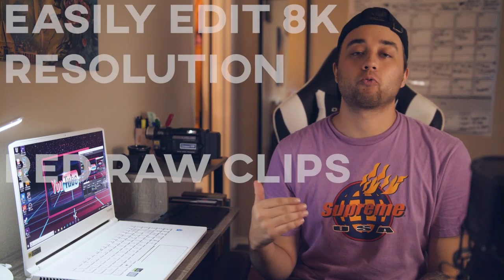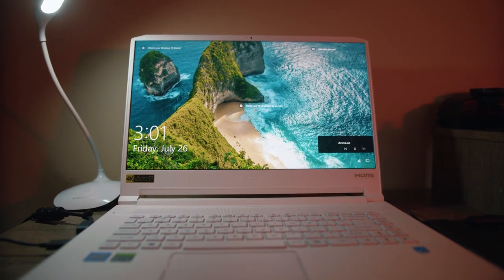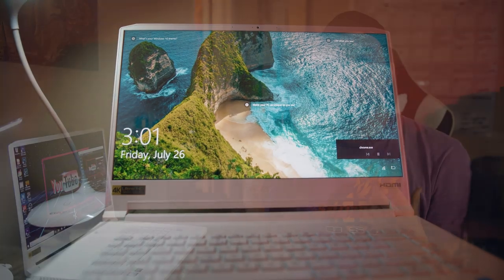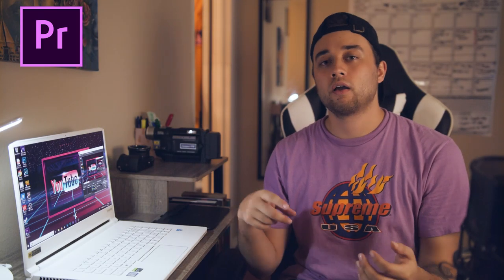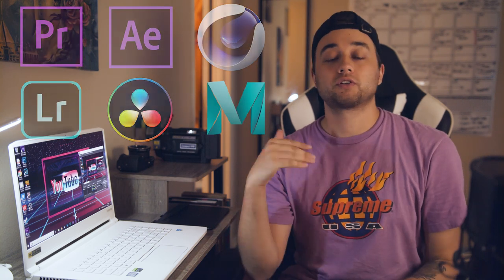To give you a rough idea of what I mean by editing beast — I'm talking about being able to edit 8K Red clips without any proxy files. There are a lot of new things in the RTX that are specifically designed to boost content creator apps like Premiere, After Effects, Cinema 4D, Lightroom, and even DaVinci Resolve for color grading.